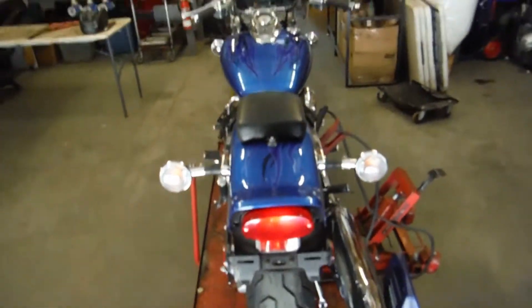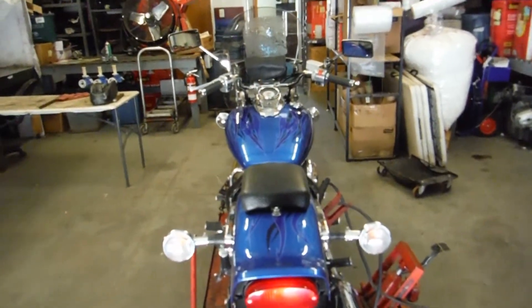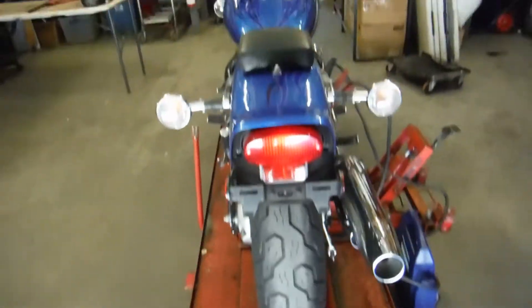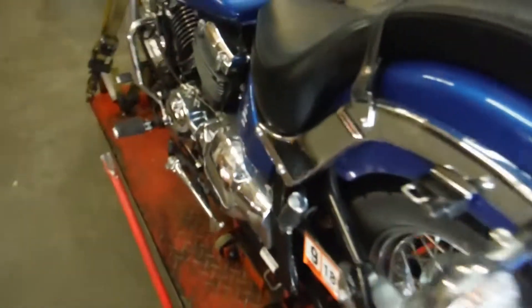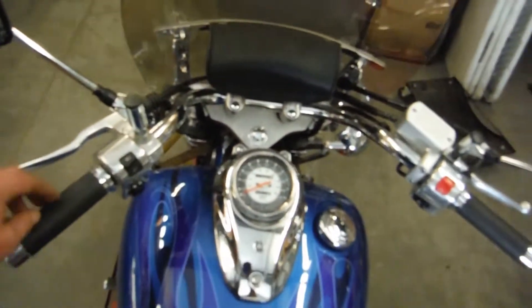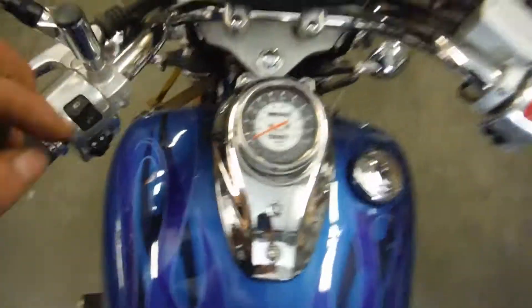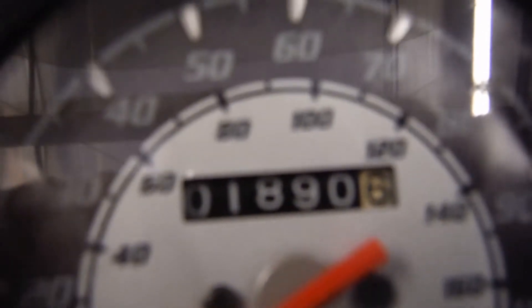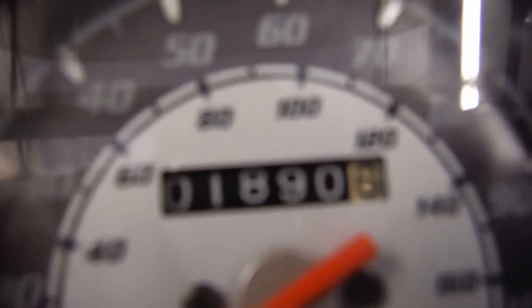The bike really appears to be straight, except for the handlebars — the left side of the bars are a little bent, and I'll show you that shortly. This bike does run and shift gears properly. You can see this bar right here is bent. This bike has extremely low mileage, only 1,890 miles.